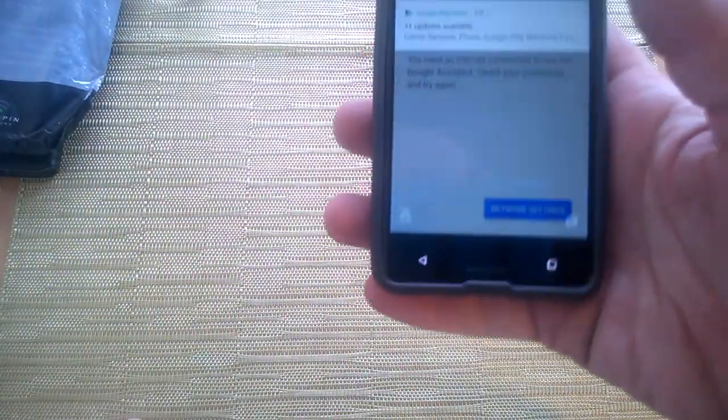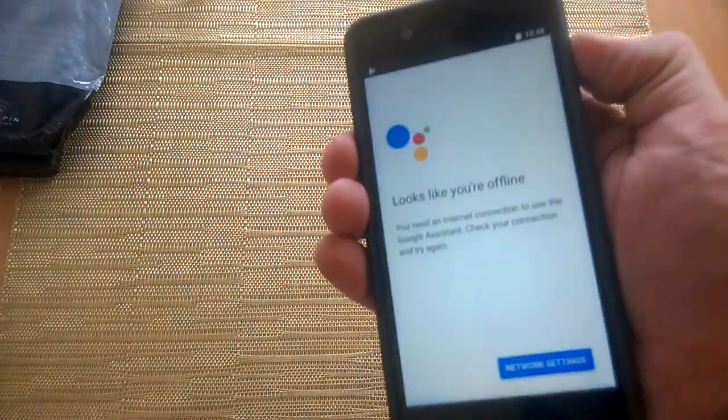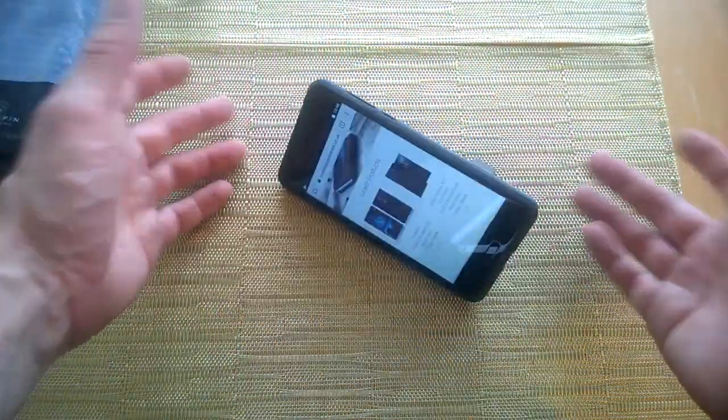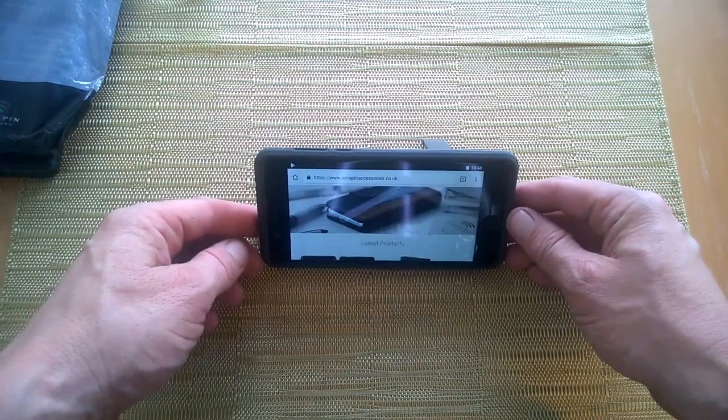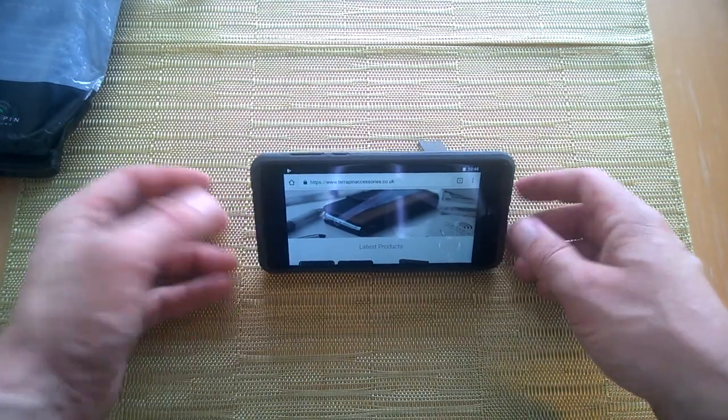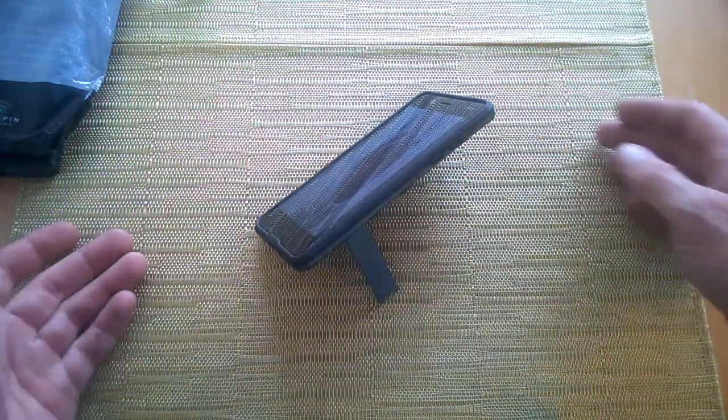We have our keys here on the side, just check them — no problem there. And of course with this case we also get our kickstand which just pops out like so, and you can place the device down and consume your media without having to remove the device from the case, which is also an added bonus.